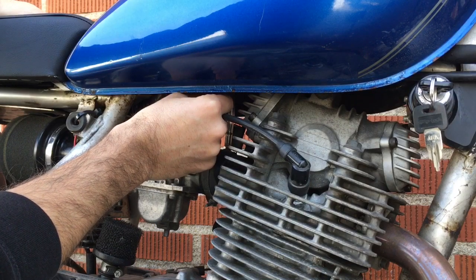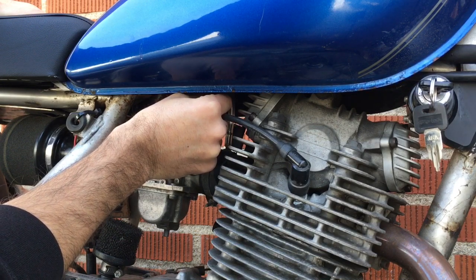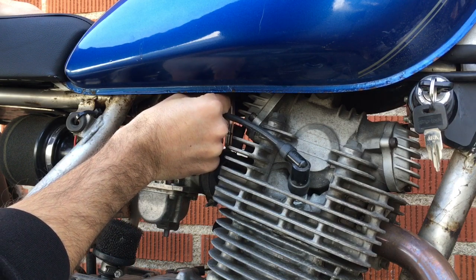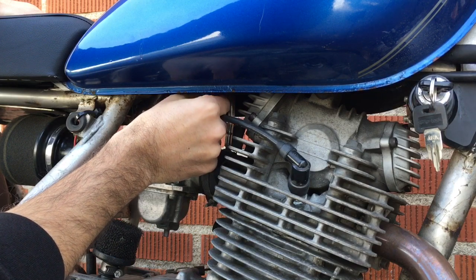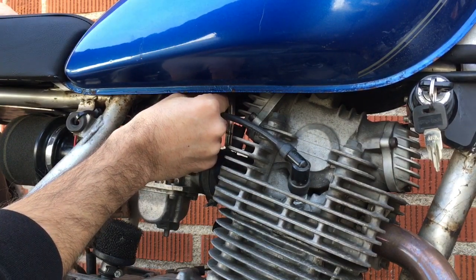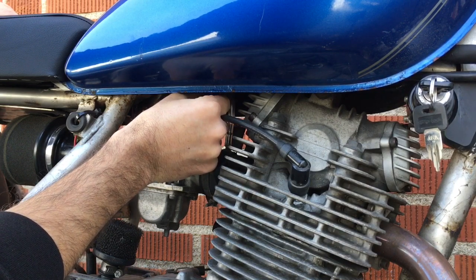It should come back down to a good stable idle. Now I'm going to show what happens if I screw the screw out. So we go outwards: a quarter, a half, three quarters, one turn — give the throttle a bit of a blip. One and a quarter, one and a half — now we're starting to kill the idle.